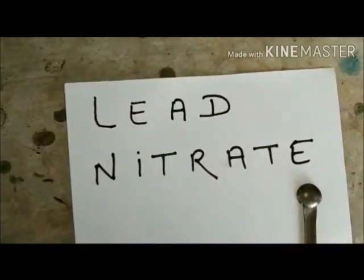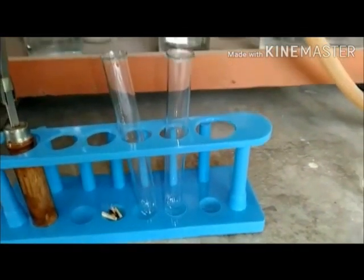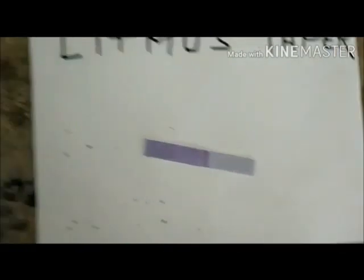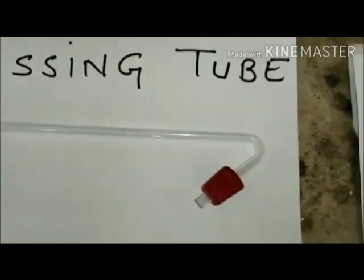In this experiment we have taken lead nitrate, which is a white crystalline solid, two test tubes and a test tube holder, freshly prepared ferrous sulphate solution, a blue litmus paper which is moist — that is, we have dipped it in water — a passing tube along with a cork placed on it, and a Bunsen burner.